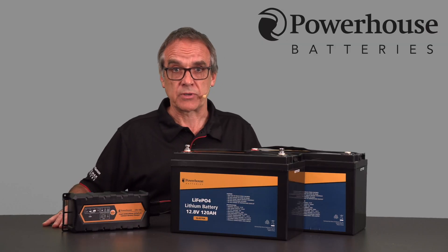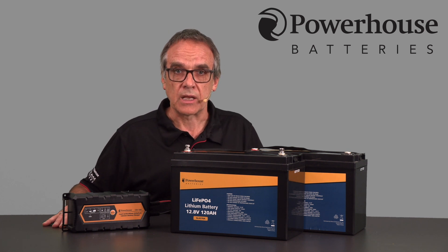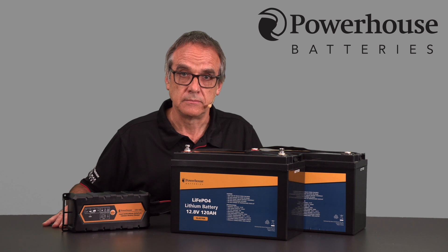Once your battery has commenced the charging process, do not use it until it has reached 100% capacity.